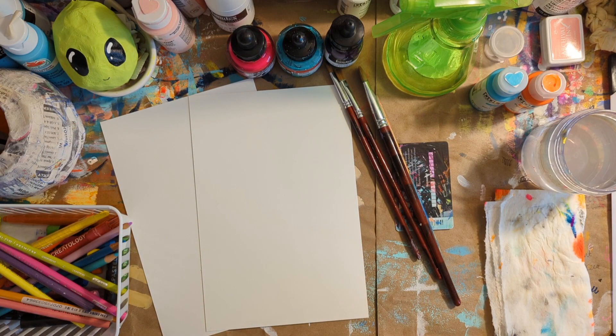Hi everyone! Welcome to another video. This is going to be part two of the acrylic painting process series that I'm currently doing. But welcome, welcome back if you're new. I'm very excited to share this with you guys.